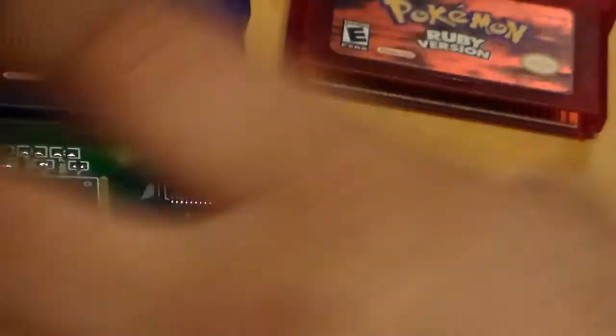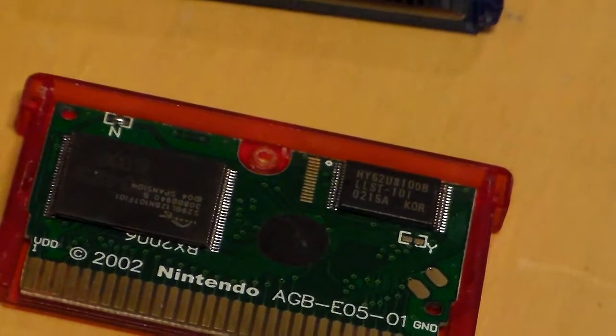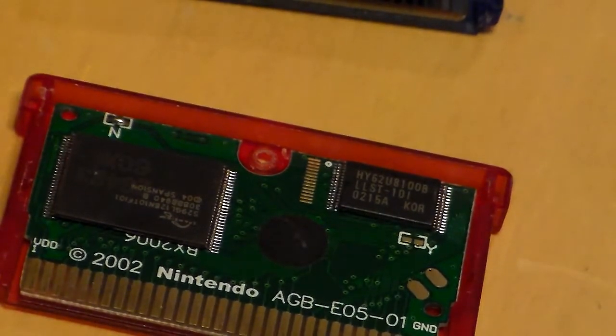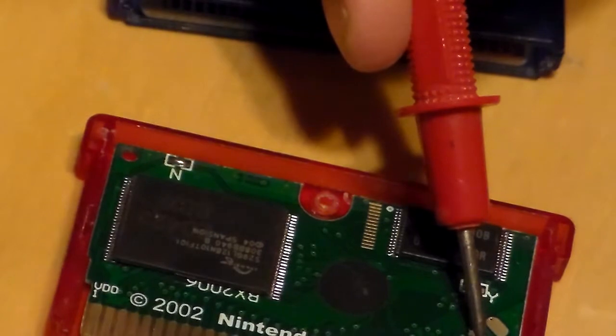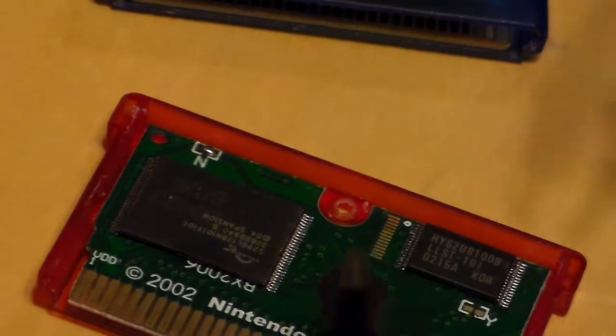Just out of curiosity, let me go ahead and move Emerald out of the way and demonstrate with Ruby and Sapphire, because why not? Take the screw out of Ruby. Here's Ruby. Similar board design, although the trace may look different — the chips may look different — but it's no different. And I'll do the same trick: stick the black one on the ground pin and the red one on the contact. As you can see the numbers — there you have it. That's negative and positive, just for the heck of it.